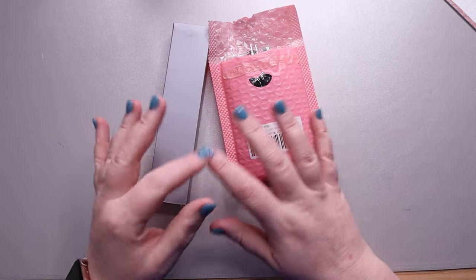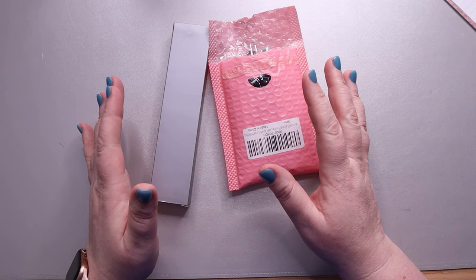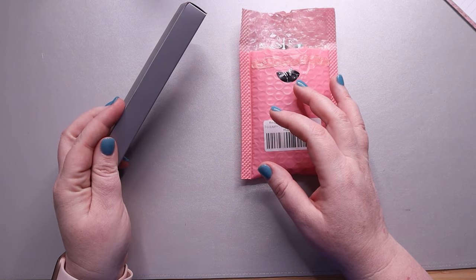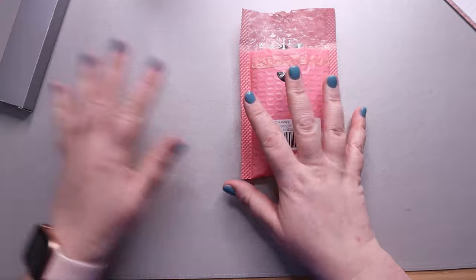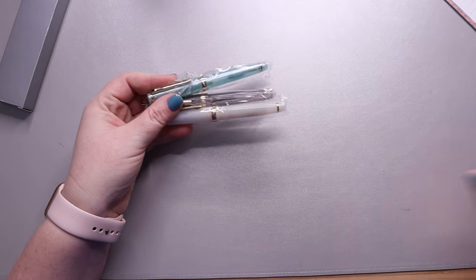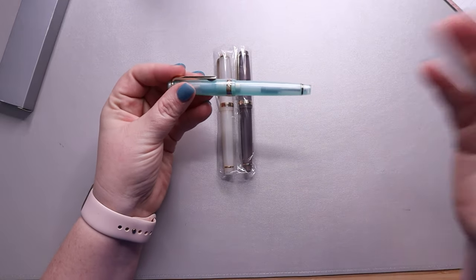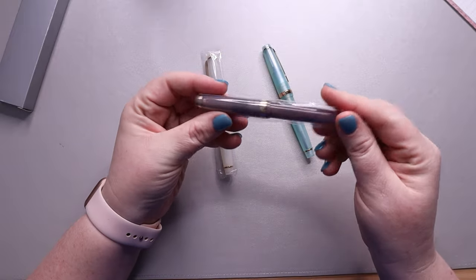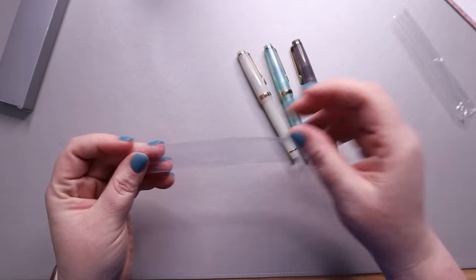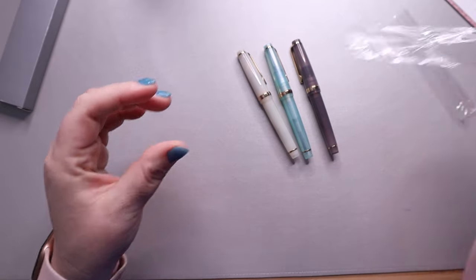I ordered both of these packages from Amazon and they were each about $20. I did have a credit, so I think this one cost me in reality $2 and this one was like $19.53. So let's start with this package — if you haven't guessed already, these are Jin Hao pens. These ones are the Jin Hao 82. It came in a three-pack for almost $20, and it just came in this little padded envelope with these little really plasticky things.